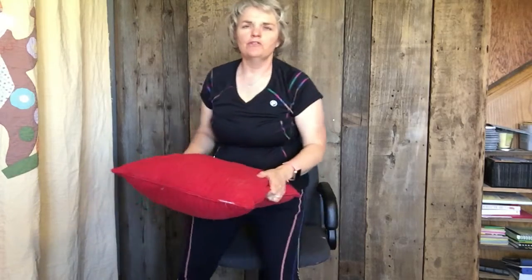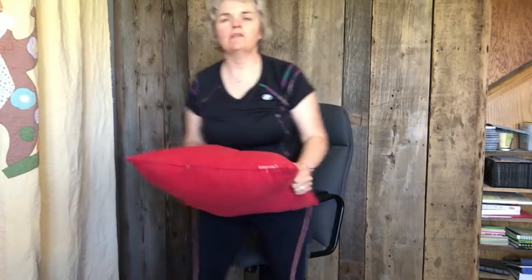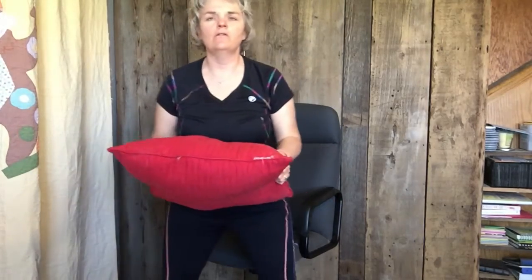And now we're going to do some squats. You can use your chair — squat down like this and touch your chair, or if you want to step in front of your chair you can as well. Let's do 10 of those.